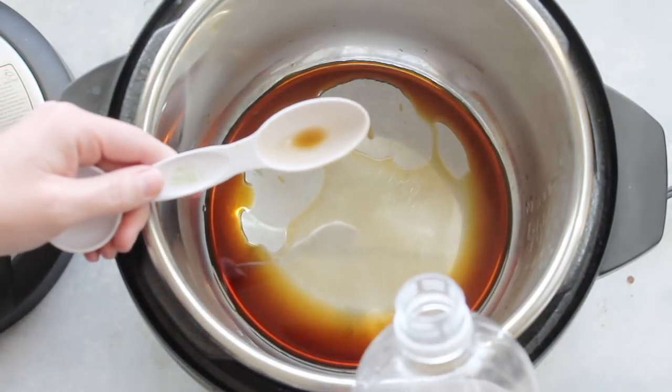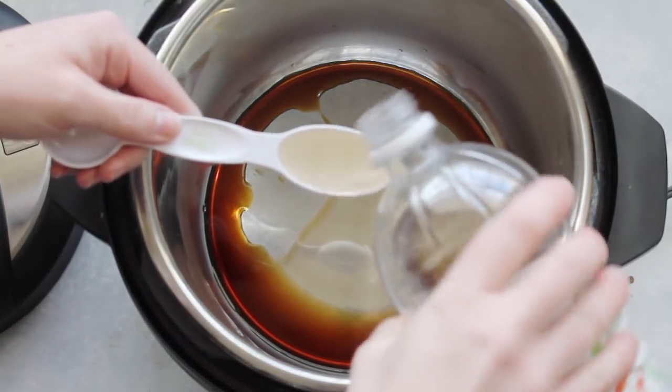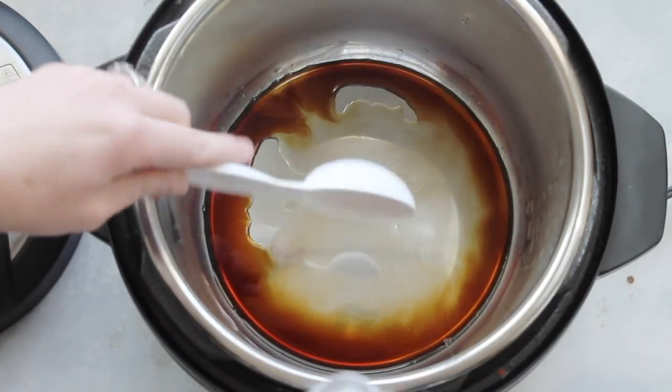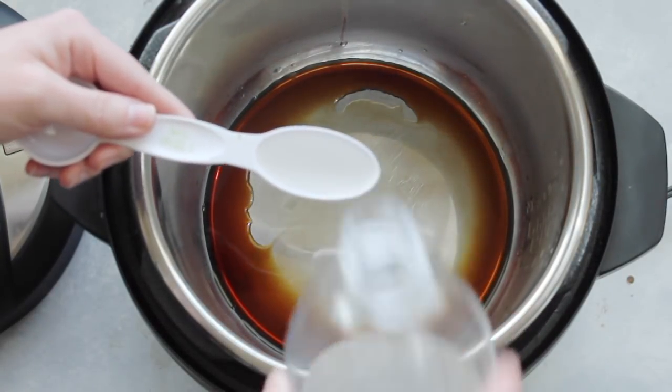Next, take two tablespoons of white distilled vinegar. I know what you're thinking — vinegar and sticky chicken, that's disgusting — but it actually makes it taste so good, so don't forget your vinegar.